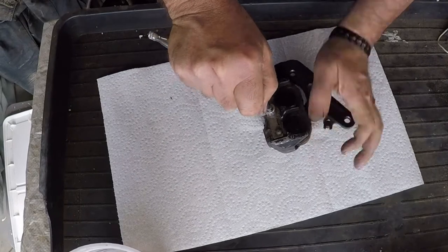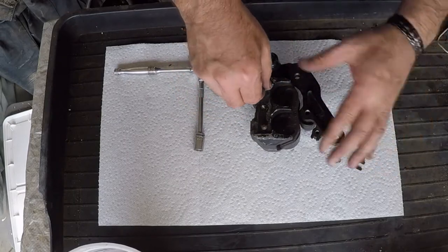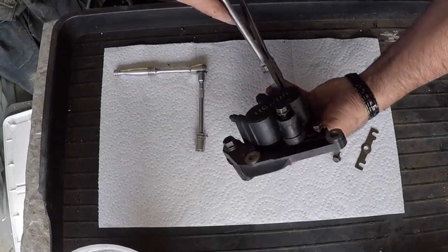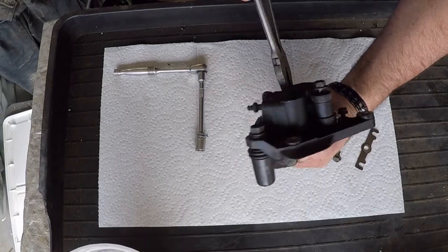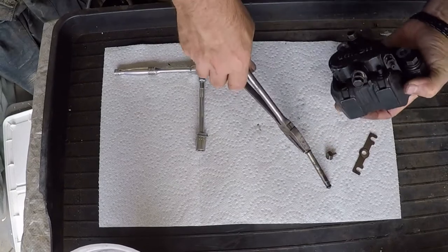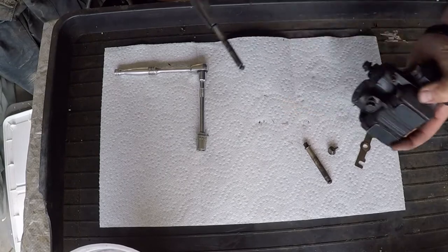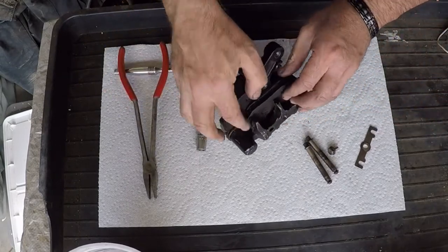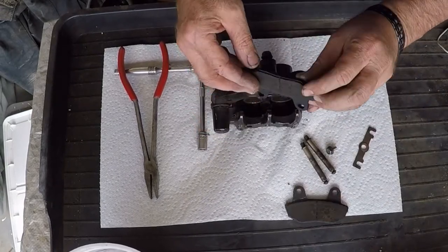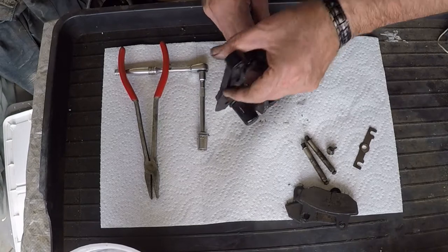First thing I want to do is take the retainer off. Get this out of the way. See if the pins will come out — doesn't look like they want to. Let's see if I can pull these out. There we go. Pull the brake pads out. They should probably be replaced. Yeah, they're bad. Brakes are probably hanging up for a while on this thing.